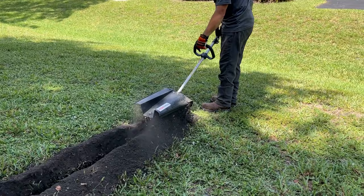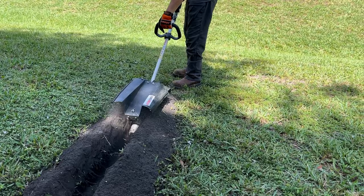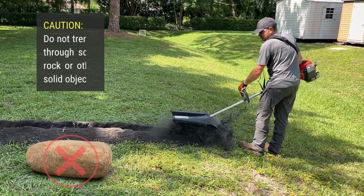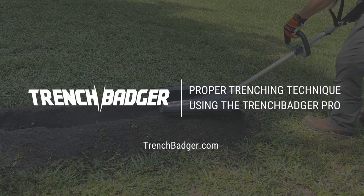Remember that you can adjust the location of the strap and handle to your desired height, so you can be comfortable while trenching. Your Trench Badger will trench through 1 inch roots and fractured rock, but if you encounter a large rock or another obstacle, simply pass over the object and continue trenching. Please don't try to trench through solid rocks.